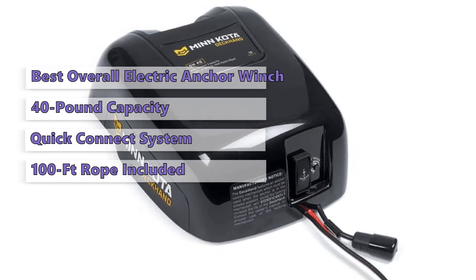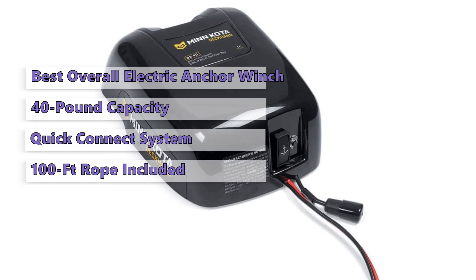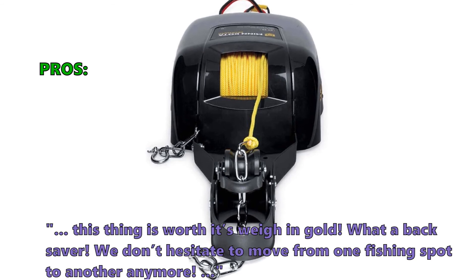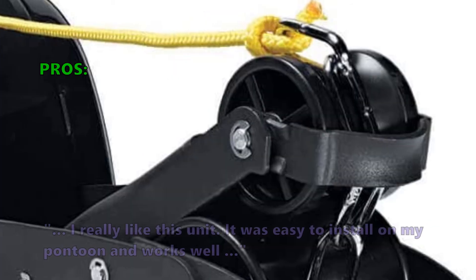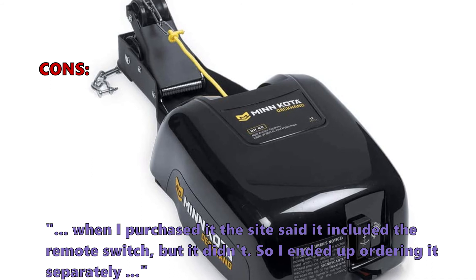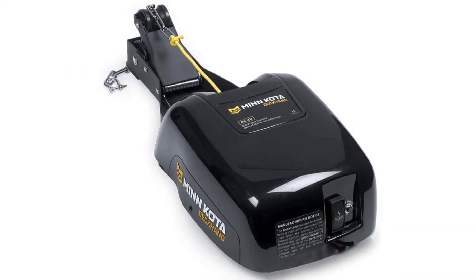It has a rugged die-cast aluminum receiver and a rugged ABS plastic davit that can prevent anchor swing. The manual has detailed instructions to guide you through the entire installation process. The Deckhand 40's rugged design makes it a top choice for boat anchor retrieval and maintenance. Customers love it: 'This thing is worth its weight in gold — what a back saver. We don't hesitate to move from one fishing spot to another anymore.' and 'I really like this unit. It was easy to install on my pontoon and works well.' A few customers noted that the site indicated the remote switch was included, but it wasn't, and they had to order it separately.